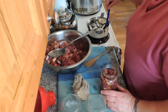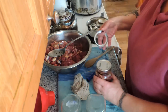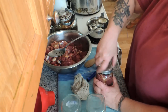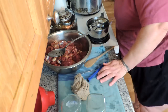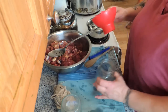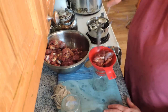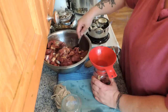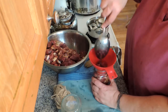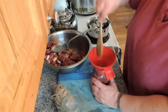And into the canner it goes. One wonderful thing about raw packing meat for canning is there's no liquid to deal with and you don't have to cook the meat. When I do sometimes can meat, I cook it and then pour in broth, and it's a lot more work than it actually needs to be.